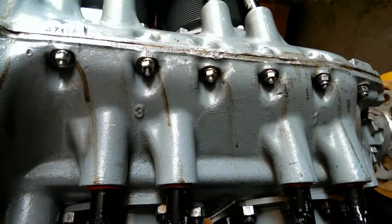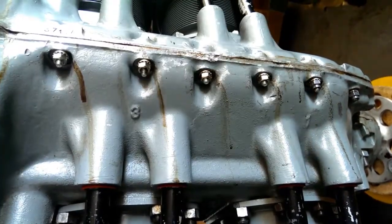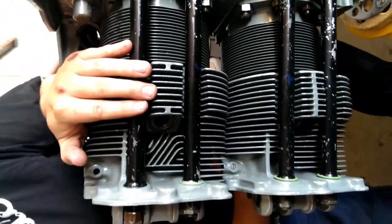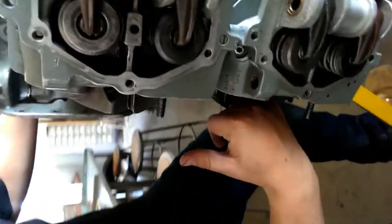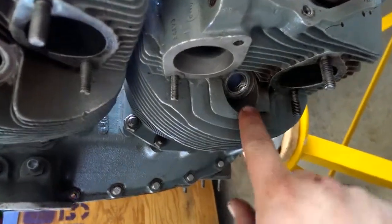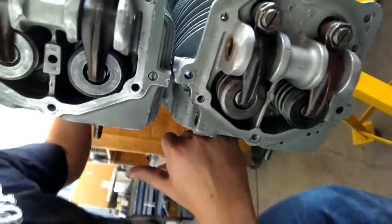To start off with the valve lash, go to cylinder one, which is right here on the crankcase. You have to turn the engine to where the piston is at top dead center. I have my pinky right here where the spark plug goes, and you can actually see the top of the piston right there.